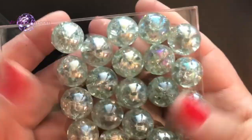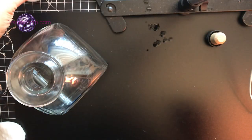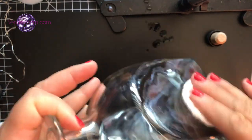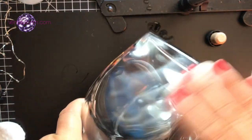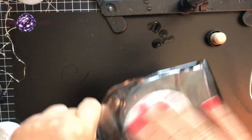Also the link for the cracked marbles and anything that I think you might need for this tutorial will be in the info box below. To get started, we're going to clean the bottle with some alcohol or vinegar — we're just gonna get rid of any finger grease or any little streaks left behind from the removal of the label or stickers.